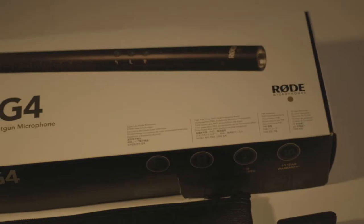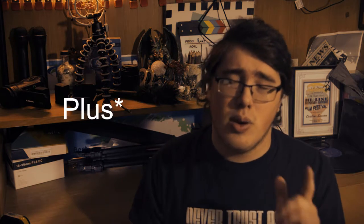Today we're going to be taking a look at the Rode NTG4 shotgun microphone. Just to clarify, this is the NTG4 and not the NTG4 Plus. There are going to be some subtle differences, so if you want to look up the NTG4 Plus, I recommend you go do that because there might be some features in there you might like over this one. It just wasn't right for me.